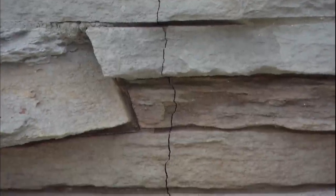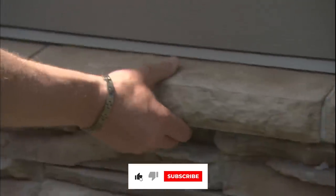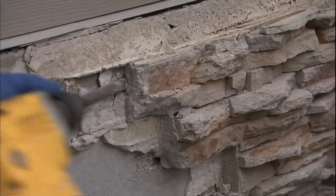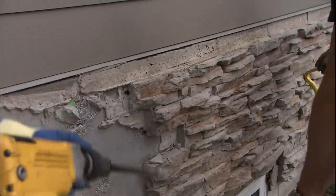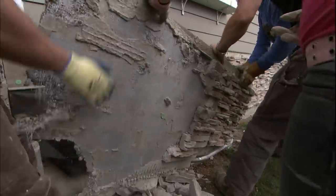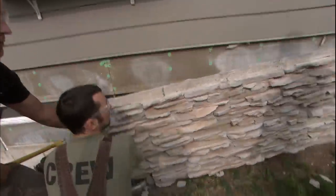Another crack here — it's falling out. It's a great product, very poor installation. This is a joke. I'm sorry, that is a total joke.